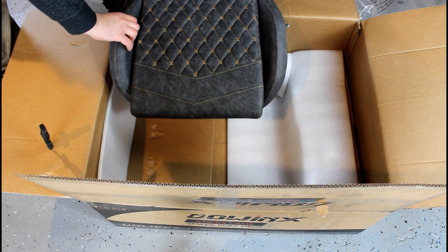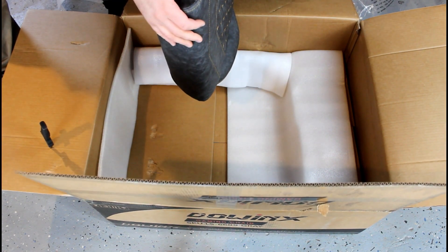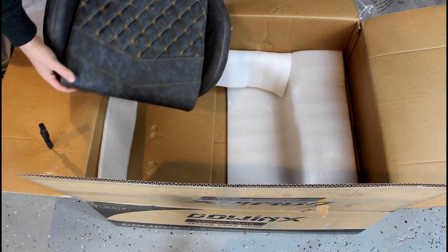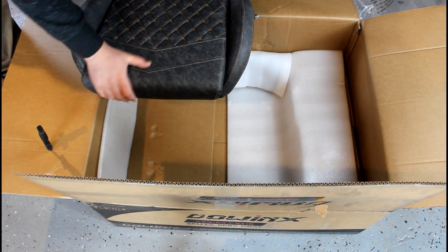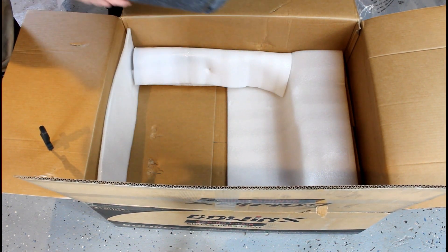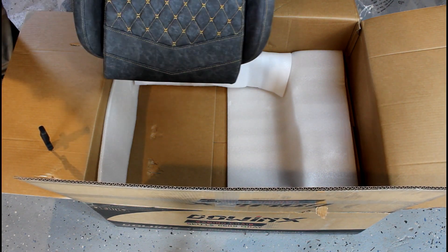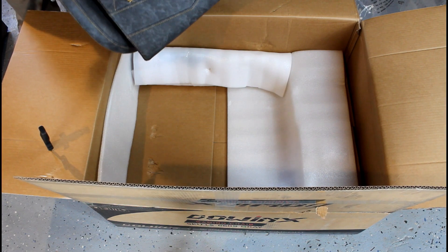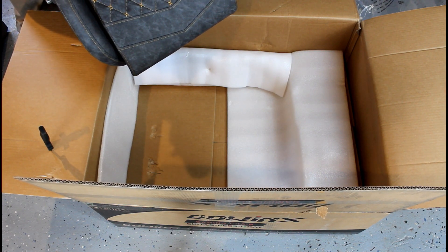Definitely not good for your back, so this one looks a lot more heavy-duty. It's rated for 350 pounds and I'm just very impressed right now with the quality — you can just feel it. This chair is about $250. You can buy it on dowwinks.com or on Amazon.